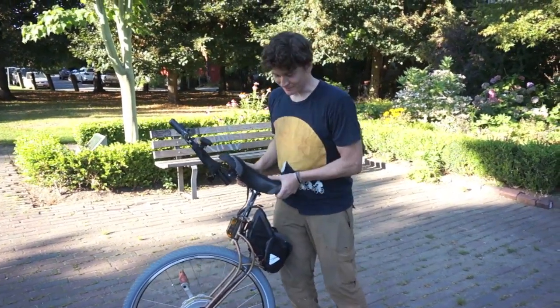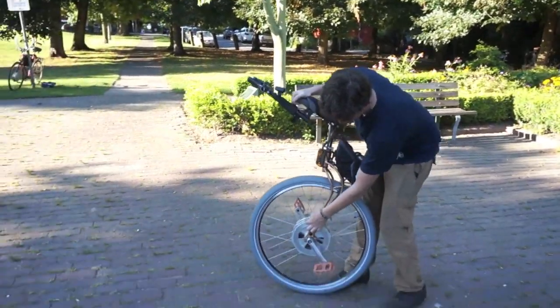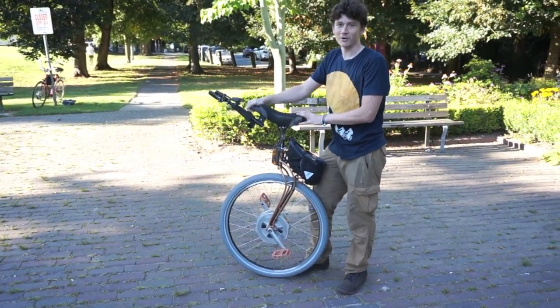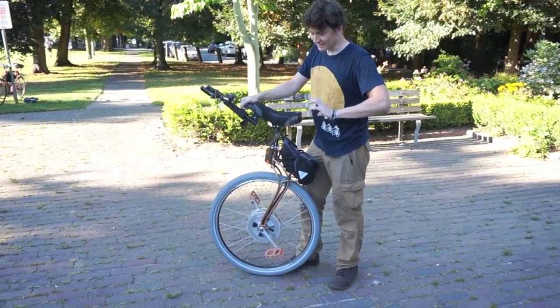Another thing you can't see from the outside that really makes this unique is that the transmission from the pedals to the hub has a torque sensor on it, so it's able to accurately measure the pedal torque that I'm applying as a unicyclist.